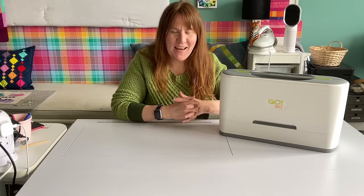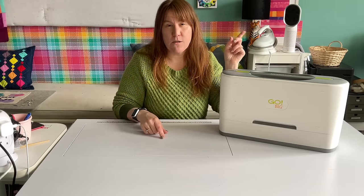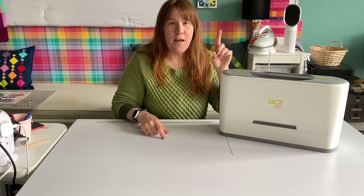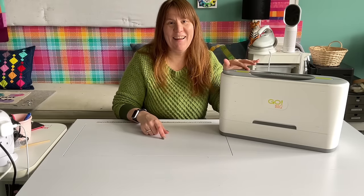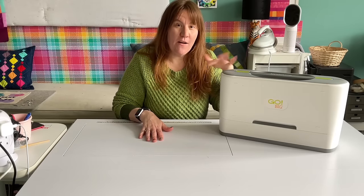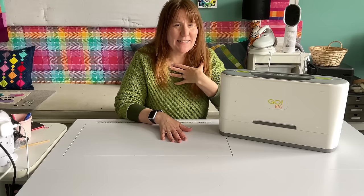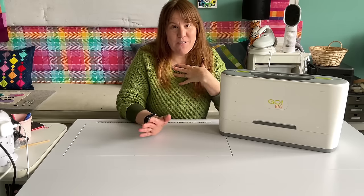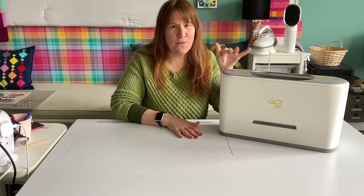I've said in previous videos that I didn't think I needed the electric one, that it was too expensive — and it still is expensive. But I am in some of these groups, and when things flash up I sometimes get tempted. I'd like a bargain. It's an issue. So I have bought sewing machines and other stuff on those groups, but this time it was the Go Big.